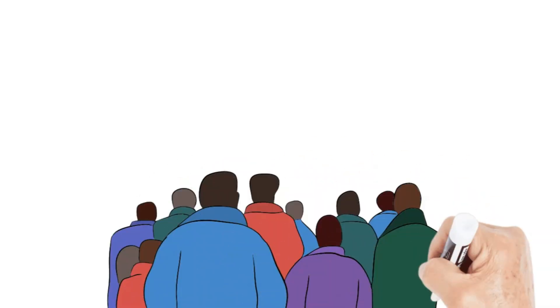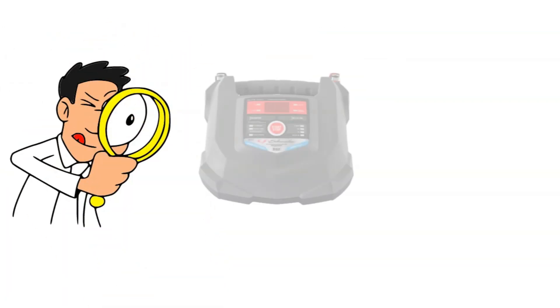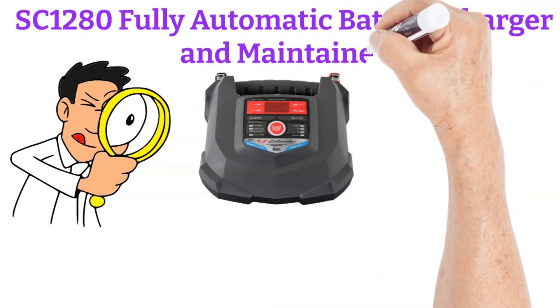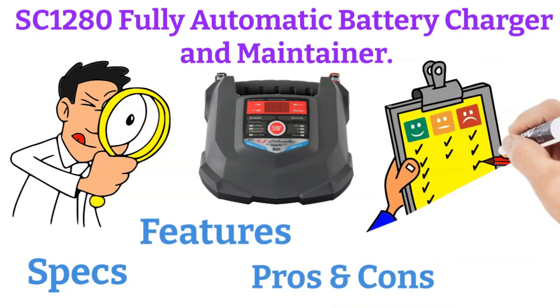Hey everyone, welcome back to Battery Hacker, your one-stop channel for all things battery-related. Today we're taking a closer look at the Schumacher SC1280 Fully Automatic Battery Charger and Maintainer. I'll be breaking down its key specifications, features, pros, and cons, and at the end I'll share my personal experience with it.